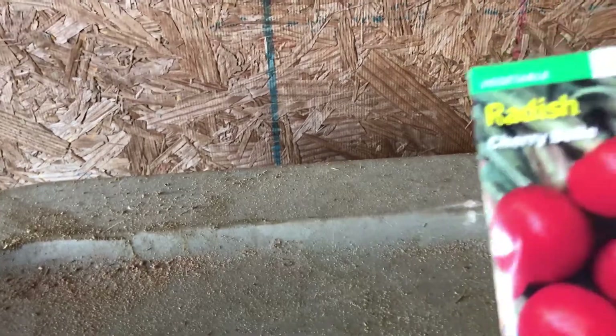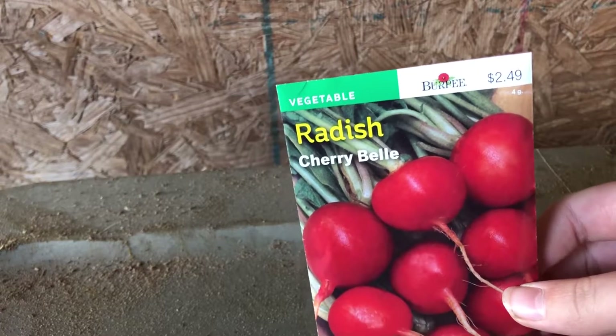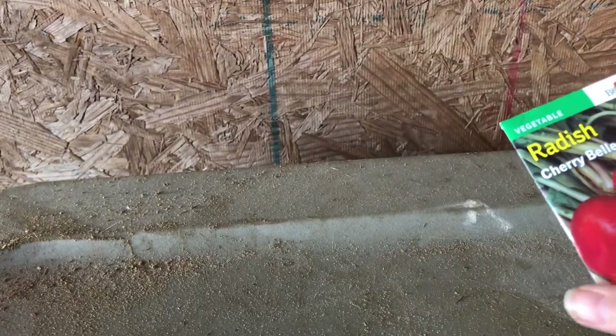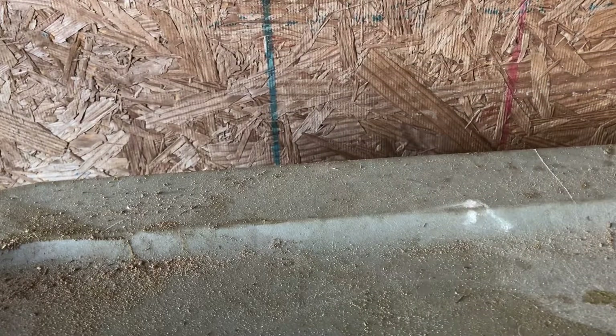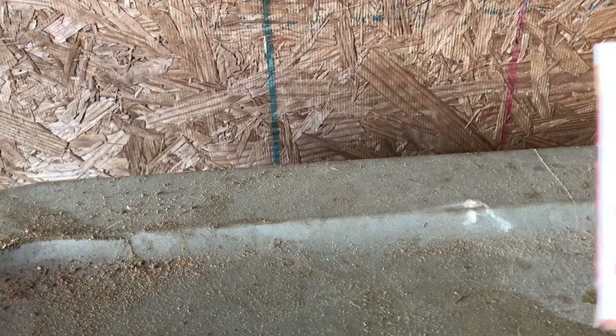I really like these radishes — the cherry ones. $2.50 again. I really like radishes, it's nice to chop them up and put them in your food. Only 22 days to harvest — wow, that goes fast.